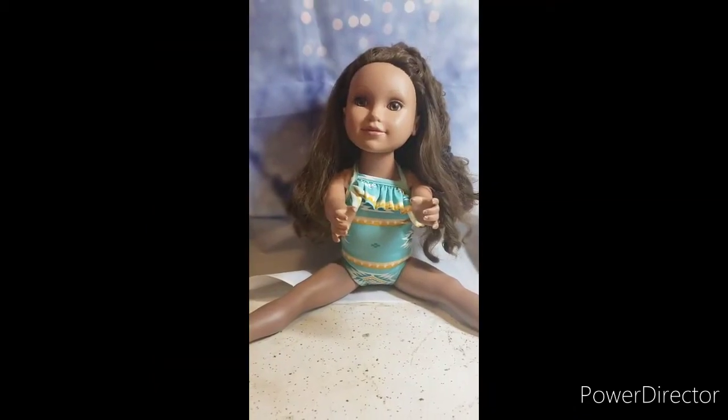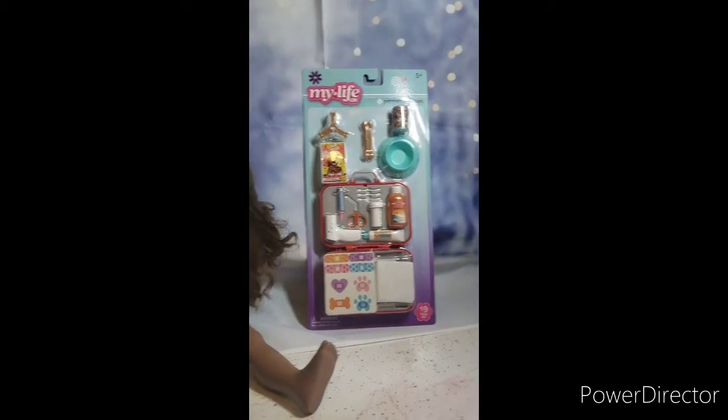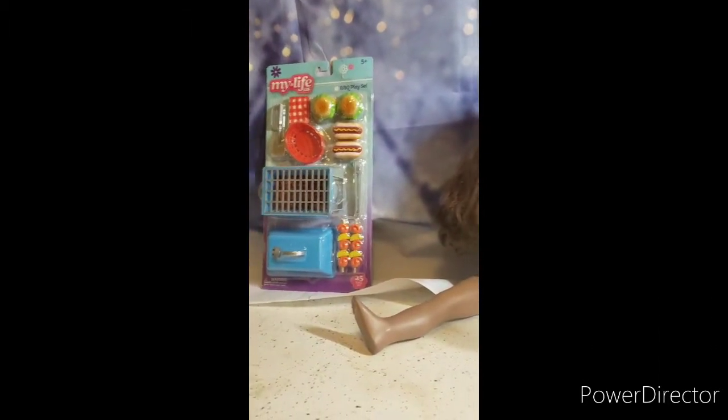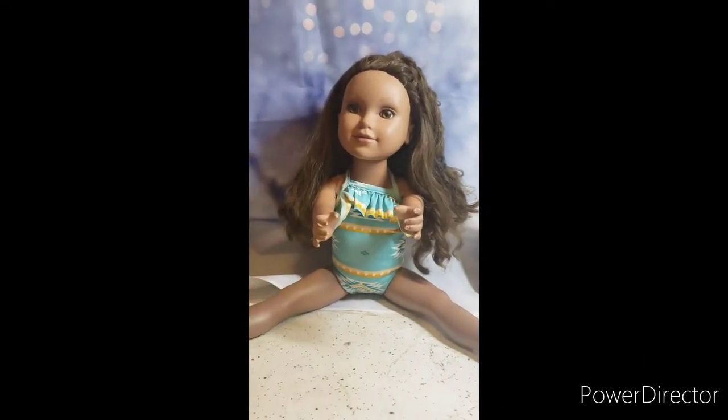Hi everybody! In today's video we're opening two sets. We have this set — My Life as Pet Rescue set — and this set — My Life as Barbecue set. I can't wait! We also have a bonus set, so if you want to see that, stay tuned.